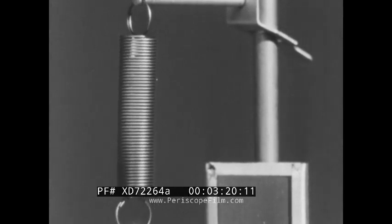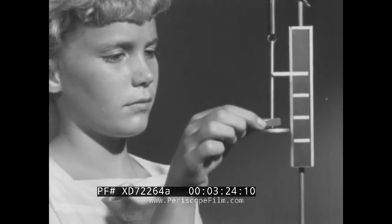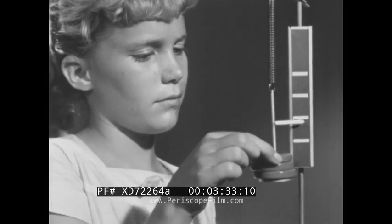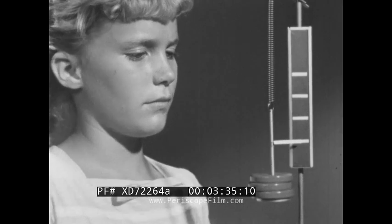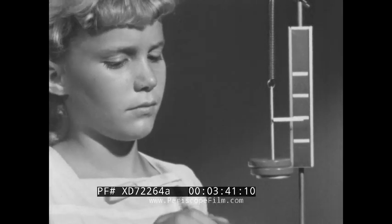Things that are elastic are useful for measuring how big a force is. One quarter pound weight stretches the spring one inch. Two weights, two inches. Three weights, three inches, and so on. As each quarter pound weight is removed, the spring rises one inch.